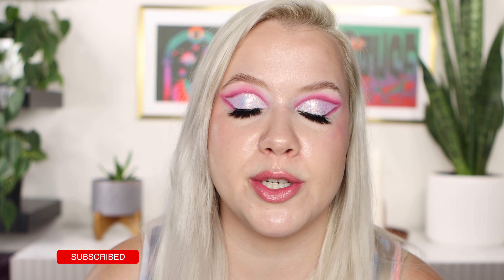Let me know in the comments below which of these five shades is your favorite and if you've tried any of them. I have lots of indie makeup and multi-chrome content coming up on my channel — you can check that out and keep watching. I hope to see you next time!